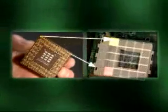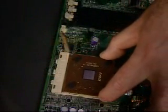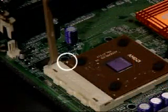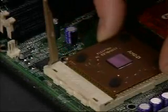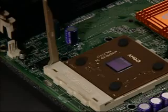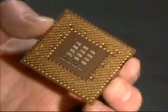Align the pins correctly with the socket. The processor can only be inserted one way, with the arrow or cut corner situated near to the pivot lever at the top of the socket. The processor should fit with the minimum of applied pressure. Do not force the processor into the socket, as this will bend the pins. If the processor does not fit, check the pins carefully.